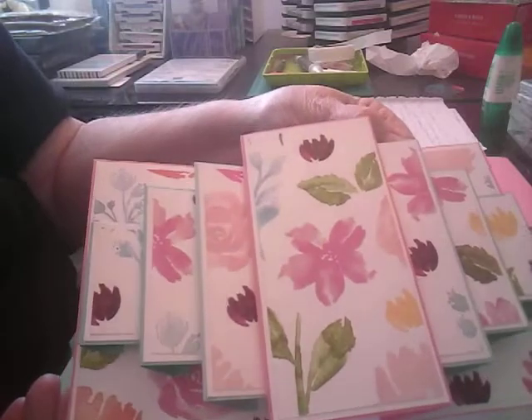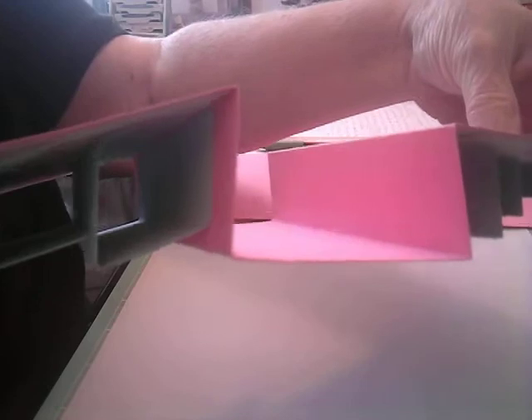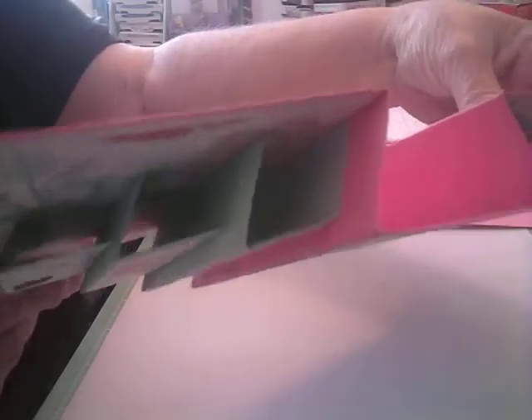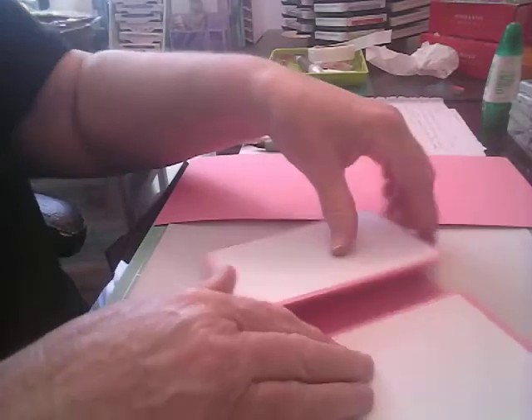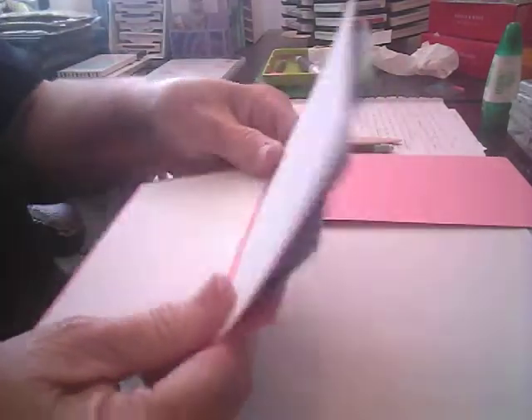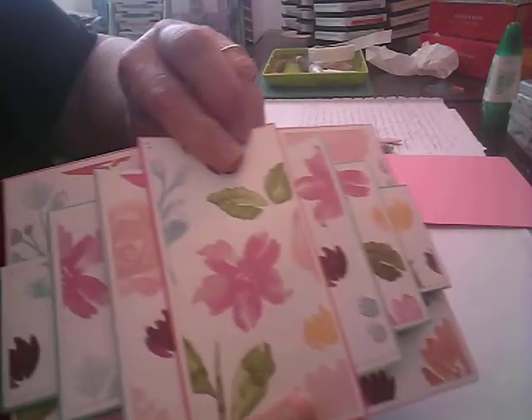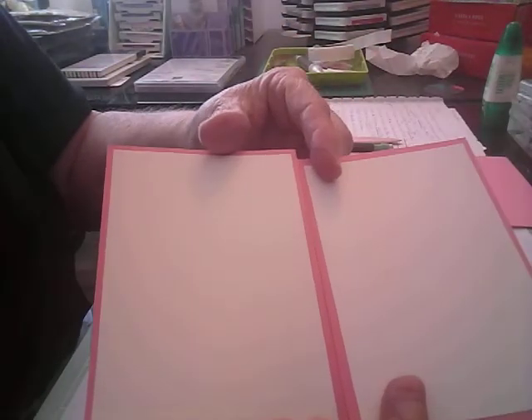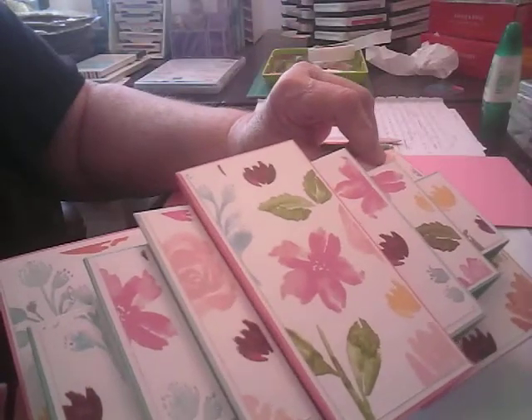Isn't that cool? It's like a box card — you can see those little boxes. And when it folds up, you fold it up like this, and then the back, you can write a sentiment on here, and it ends up being a 5x7 card. So let's show you how I made this.